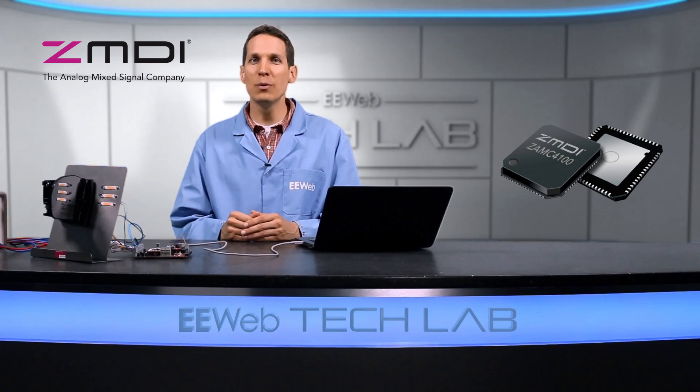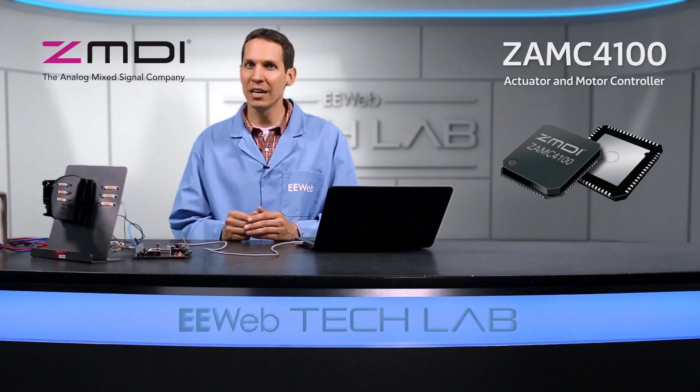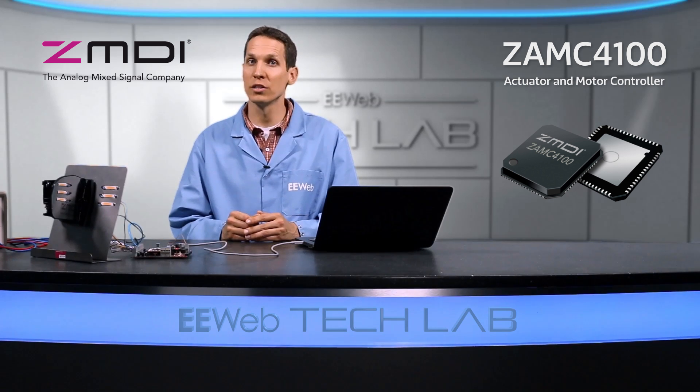Hi, I'm Josh, and for today's EE Web Tech Lab, we're going to discuss ZMDI's ZAMC4100 actuator and motor controller.